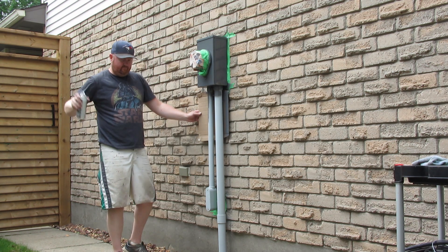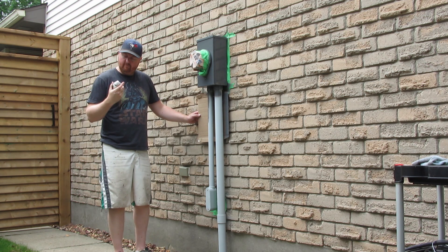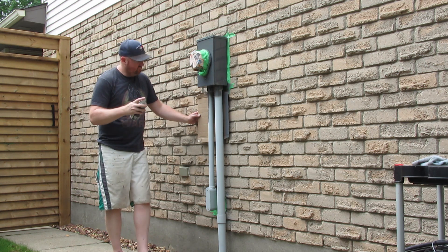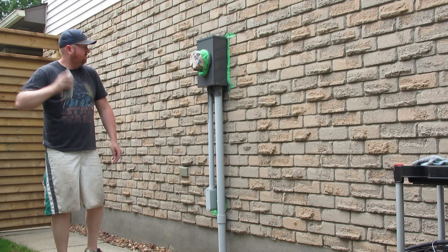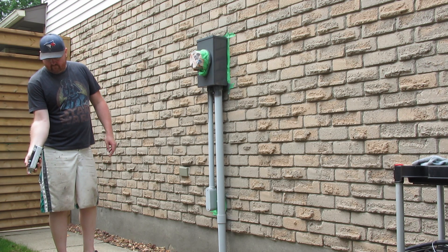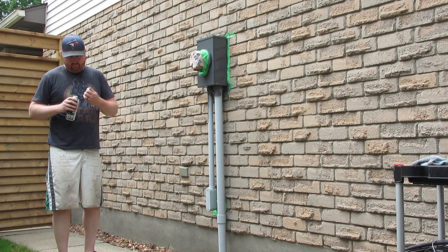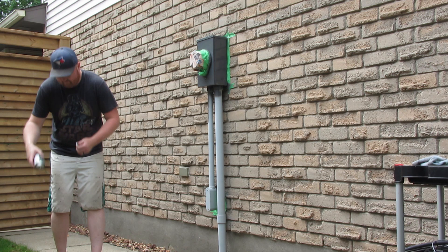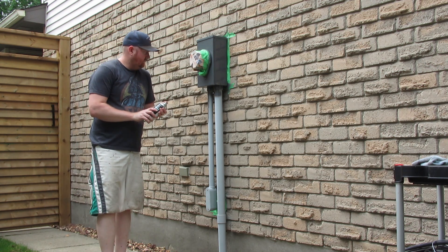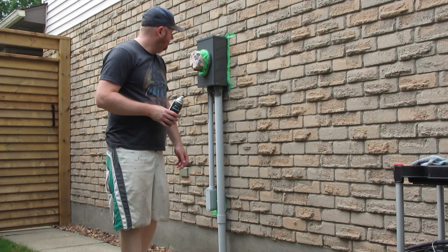That's weird — it just quit working. There's no clog. So it's quit working and it's left some really strange bubbles on the surface.